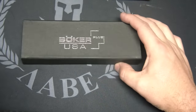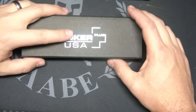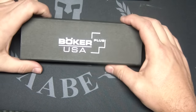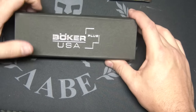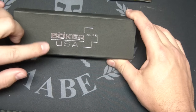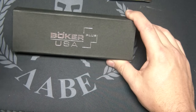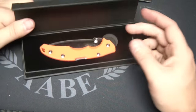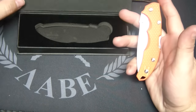Got a new knife here from Boker USA. This is called the Boker Plus USA. Now a little bit about that — they've actually started manufacturing knives in the United States through Fox Knives USA. Kind of funny: a German company manufacturing it through an Italian company in the United States. Anyway, made in the USA, this is their new line called the Patriot Series, and this one is the orange FRN handle scale, or GRN I guess you'd call it.